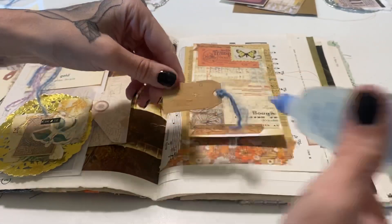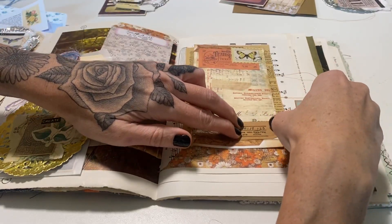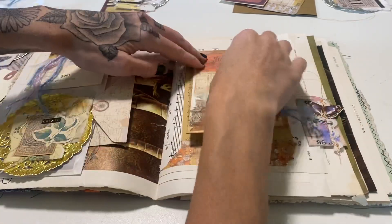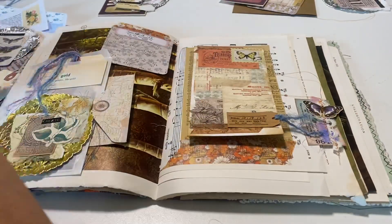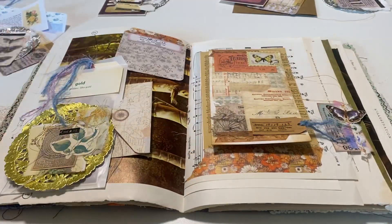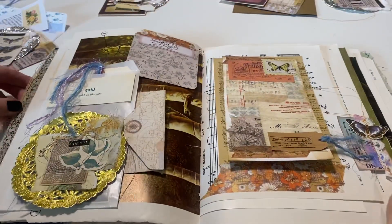Alright guys, I hope that you enjoyed seeing this little layout. If you have any questions about Patreon feel free to message me. Thanks for hanging out — I'll see you guys later. Have a really good day, bye guys!